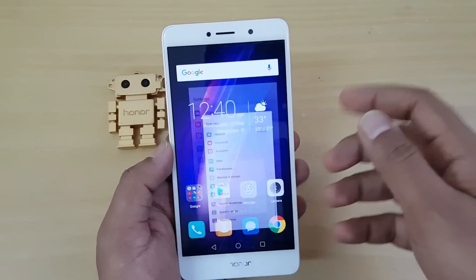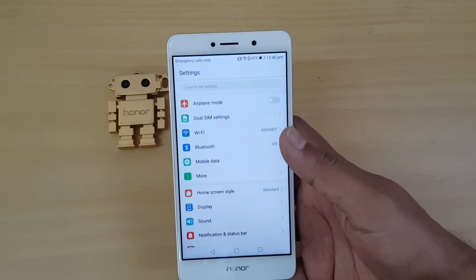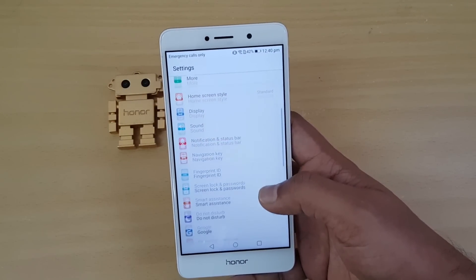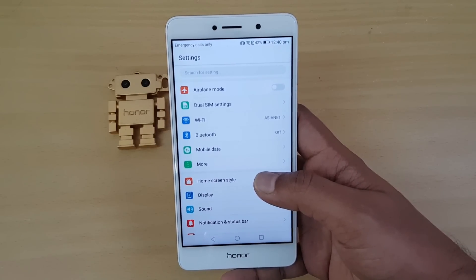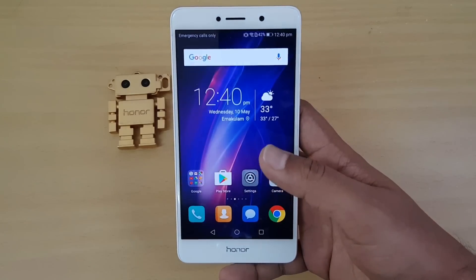Coming to the settings panel, that is another area where changes have been made. You can see this is a new settings panel that comes with Android 7.0 as well, and it includes some new features.